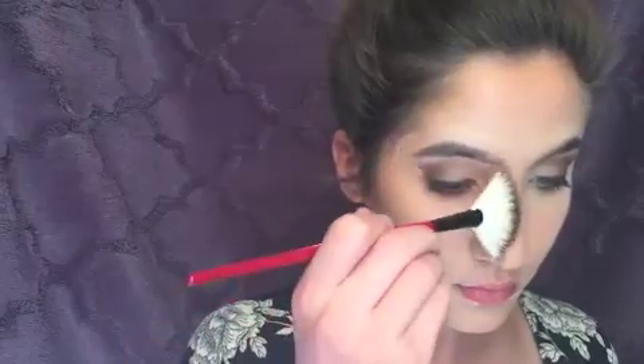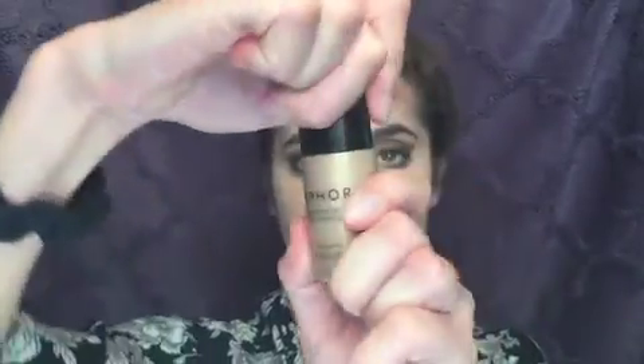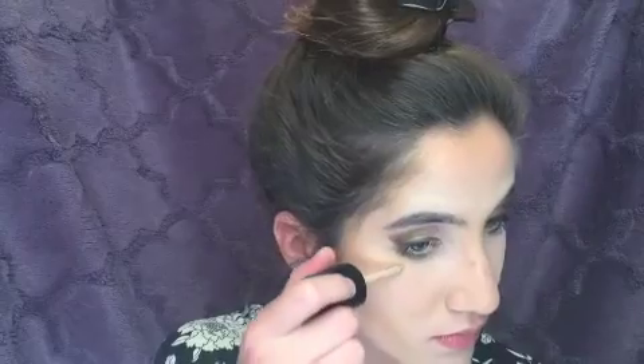Now taking a fan brush, I'm going to contour my nose. Now I'm using a liquid highlighter to make my cheekbones stand out.